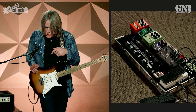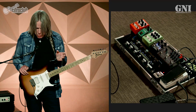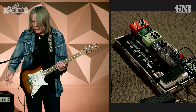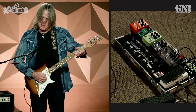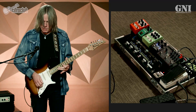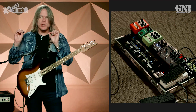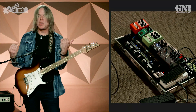Now let's get into the lead channel of the Lone Star. Like I did earlier, I just want to play you what that channel sounds like without any pedals turned on — straight into the amp, Lone Star lead channel. I'll leave my echo on because that's what I like. It's almost too fat, but that's the way I set the amp because I usually don't use it just on that channel — I'll have a variety of different boosts or gains in front of it to help shape the sound into what I'm looking for.